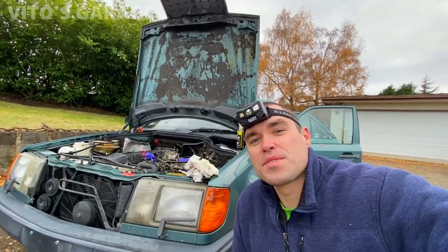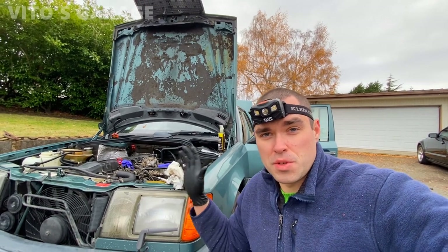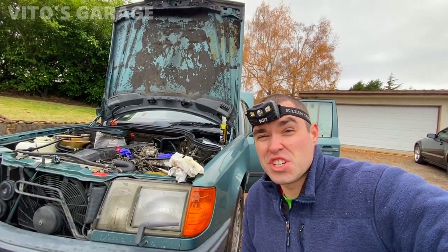Hey guys, welcome back to Vito's Garage. Thank you so much for watching and tuning in. Today we're starting to work on this amazing engine — the M103 3.0 liter, amazing German engineered engine.